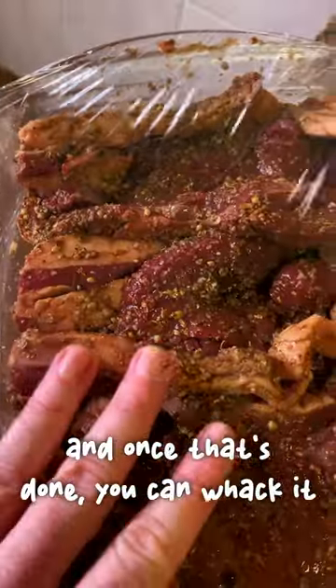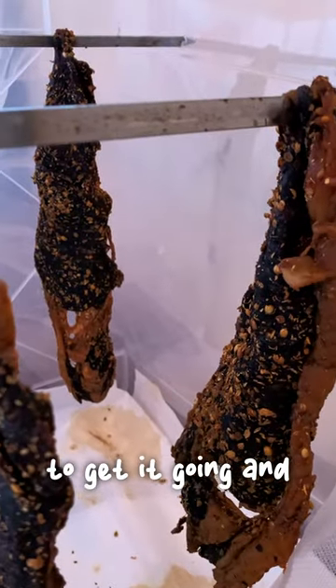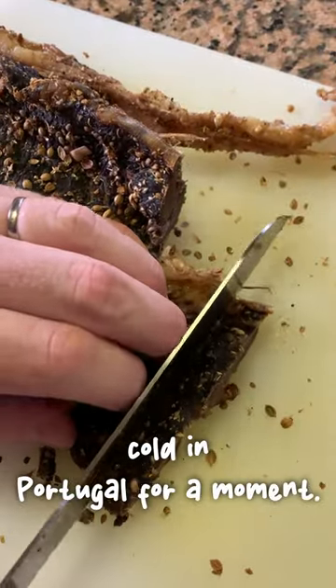Once that's done you can put it in your biltong box, which in my case is just a plastic tub with some netting on top. I also use a fan heater just to get it going and keep it at a nice temperature, because it's a bit cold in Portugal at the moment.